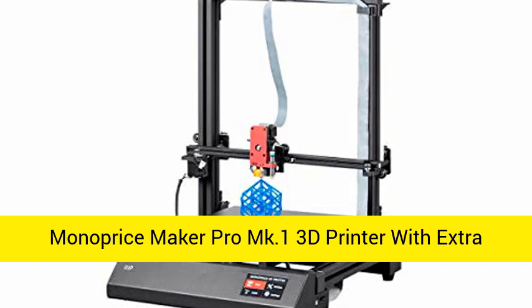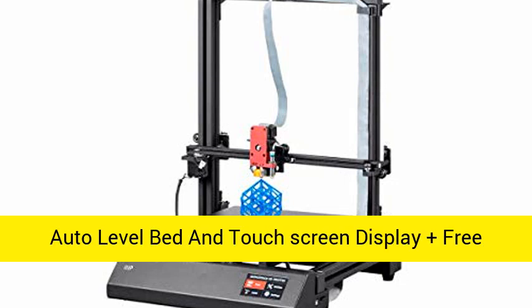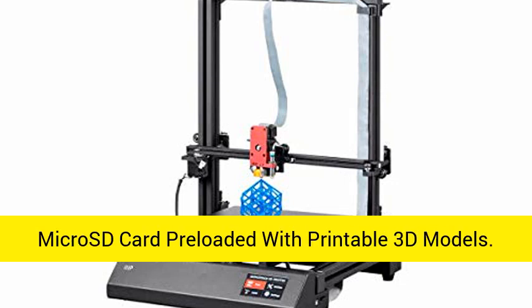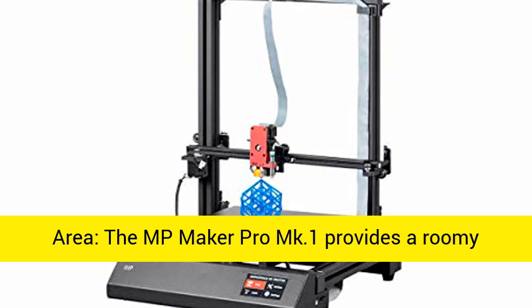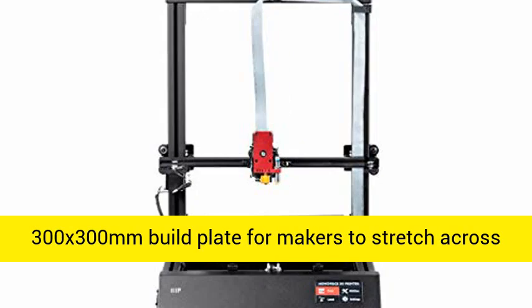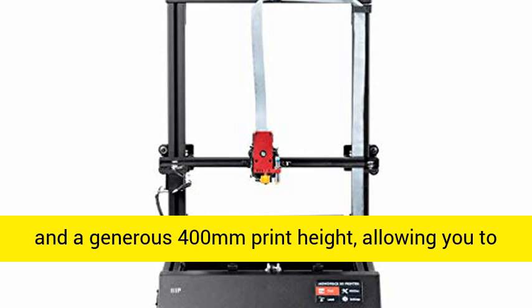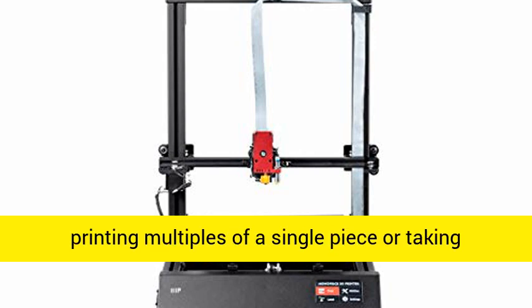The Monoprice MP Maker Pro MK.1 3D printer features an extra-large heated build plate, auto-level bed, and touchscreen display, plus a free microSD card preloaded with printable 3D models. The MP Maker Pro MK.1 provides a roomy 300x300mm build plate for makers to stretch across.